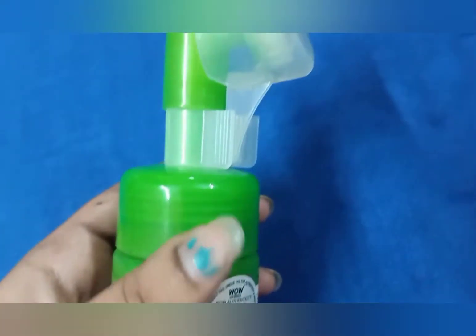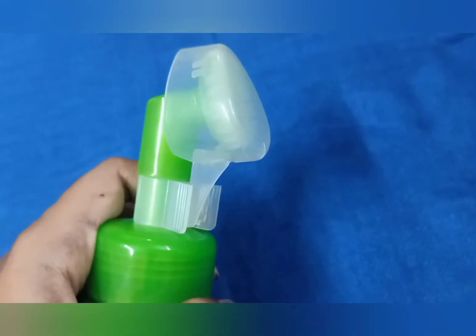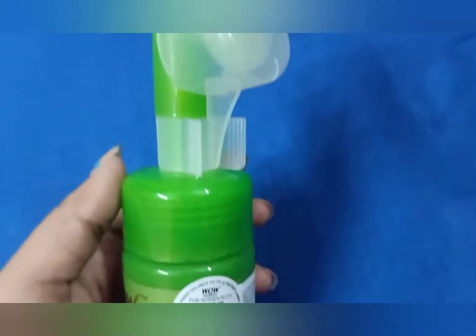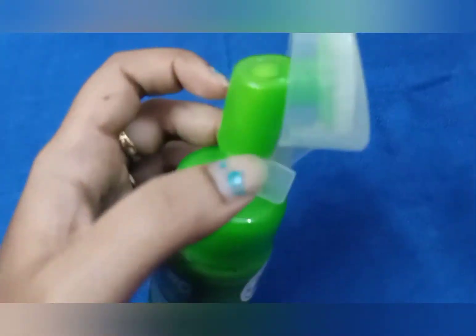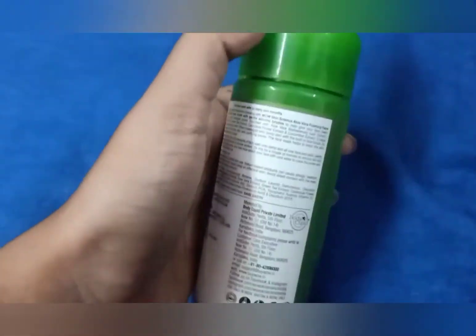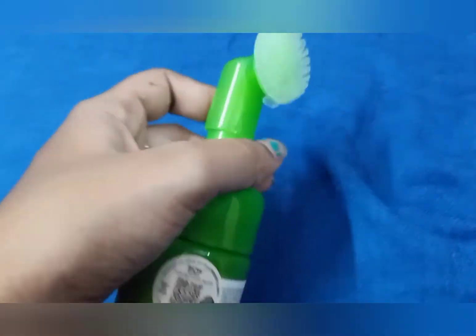I don't have strong positive results overall. The product is around 300 to 400 rupees. If you have acne-prone or skin-damaged skin, it will be good. Because looking at the ingredients, for acne problems or skin damage, it will act as a gentle cleanser. But if you have dry skin, it may not be ideal.